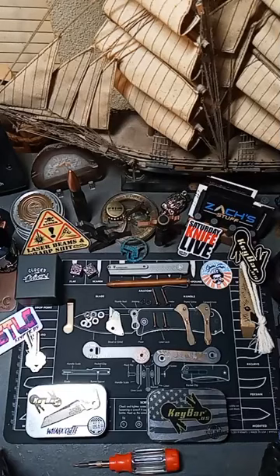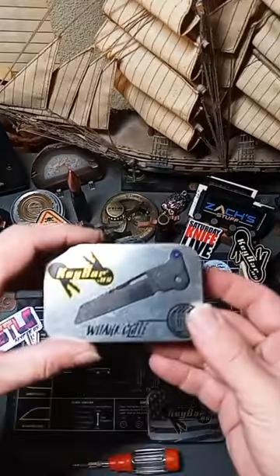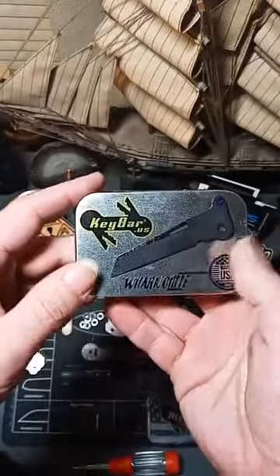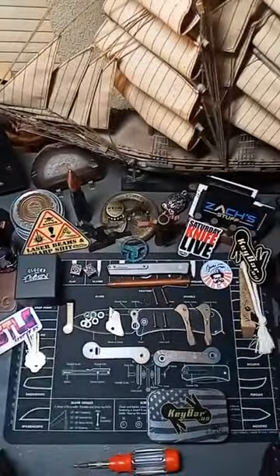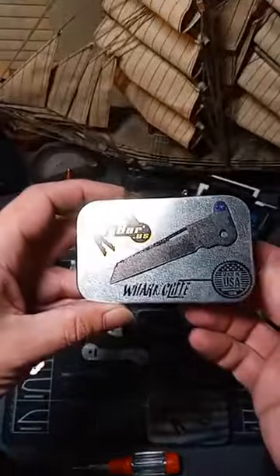I want to give you guys something really cool. Key Bar has been doing some really awesome stuff and I wanted to point that out. Currently they offer a Warncliffe, but they're out of stock — they only have the Spear Point. But this was one of our new unboxing items. I have to give Key Bar credit; they come up with some amazing stuff, so I decided to rebuild my Key Bar for all of you while we're on the video today.